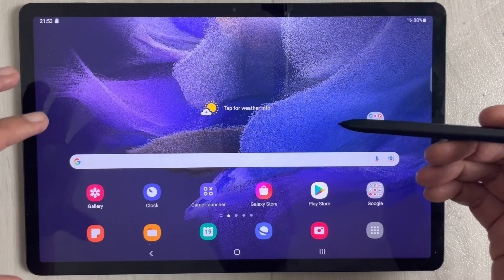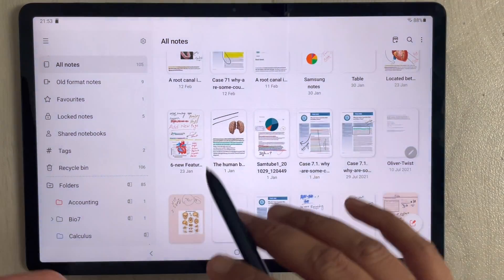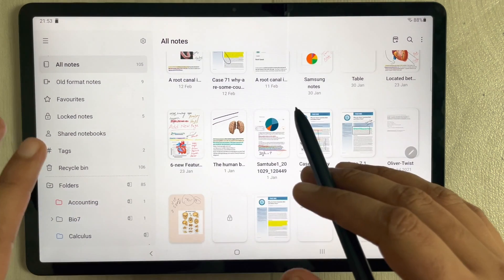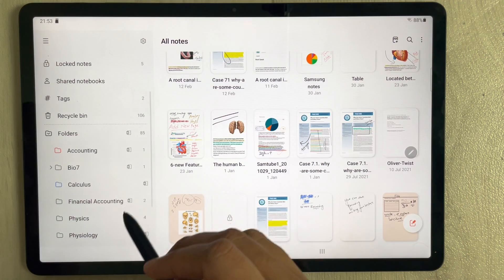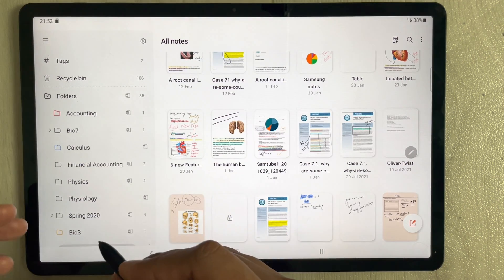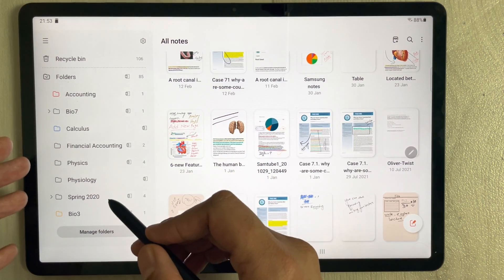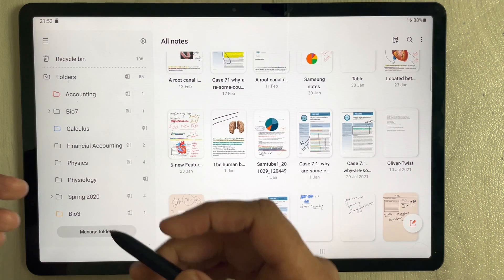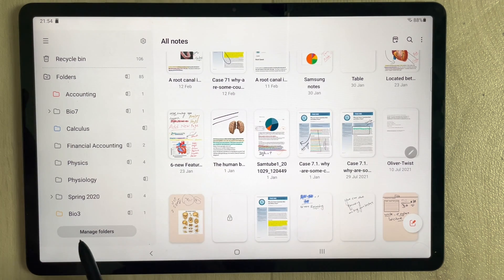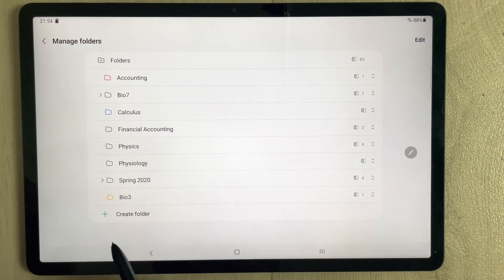This tablet has Samsung Notes pre-installed, so I'll open it. You can take all your notes here, and it is really helpful for students. The first thing is you can create different folders for categorization. You can see I've created folders for different subjects. To create folders, go to 'Manage Folders', select it, and you'll see the option to 'Create Folder'.